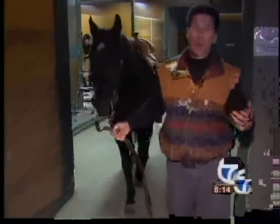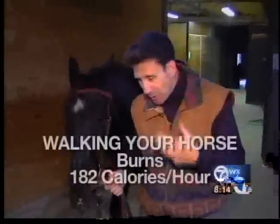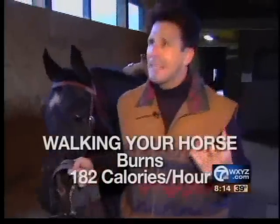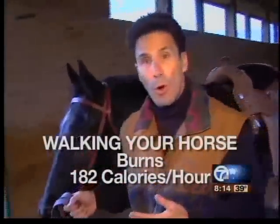Just like with any animal or human, you need to make sure you warm up before you start running. So you need to walk with your horse. This is great exercise and you don't realize how many calories you're actually burning while you're walking with your horse.